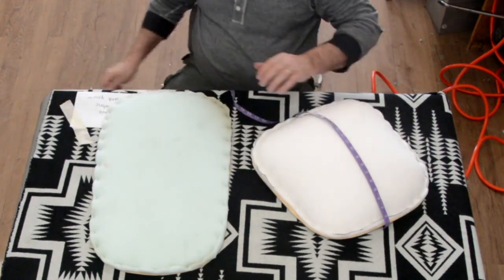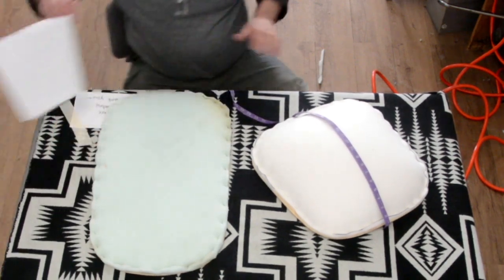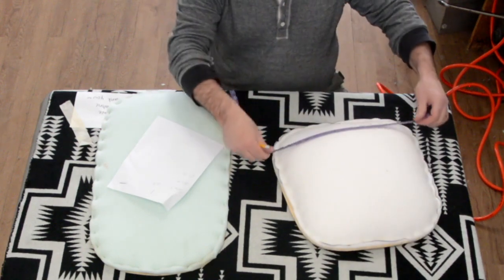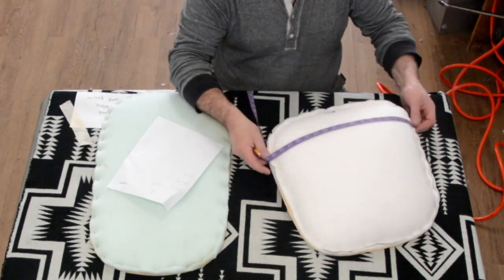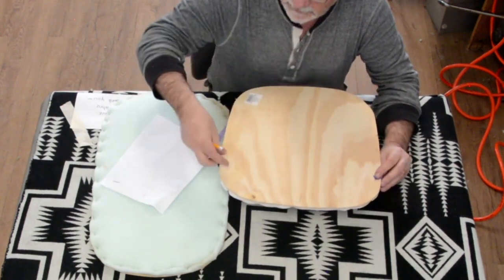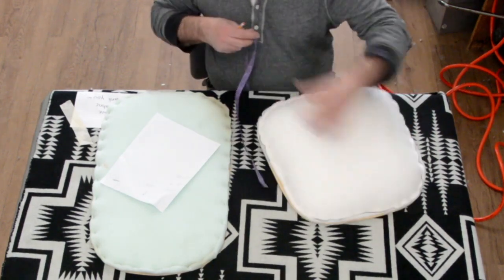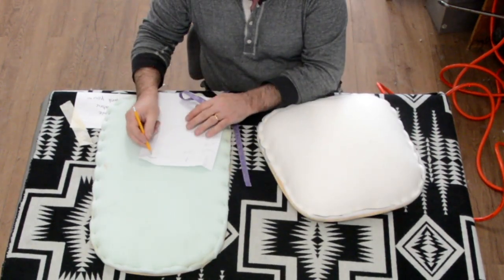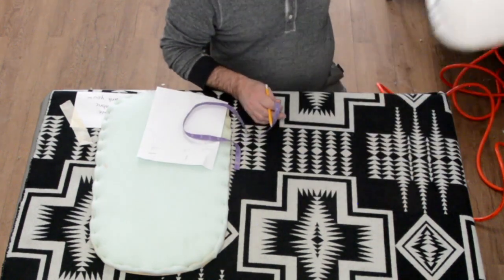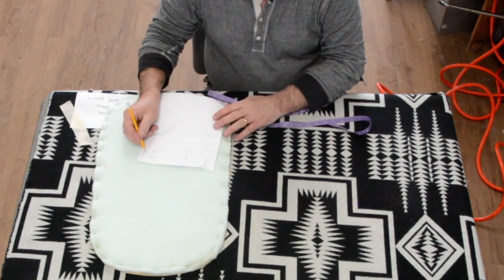Always go from the furthest point. The furthest point on this one is near the front of the seat. Side to side we also have 22 — it's really unusual to have a square. Add our 3, that's 25. Very unusual having a square.